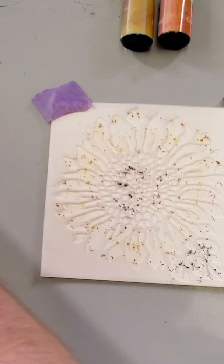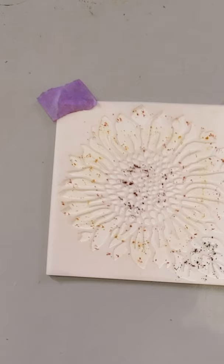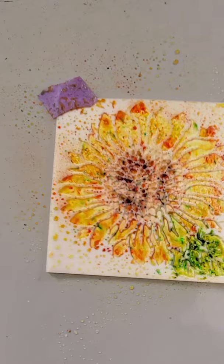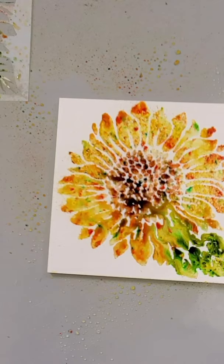Now I'm very quickly going to give this a spritz of water to develop that color. It'll be really fast — just a couple of good spritzes of water. I'm going to lift my stencil to show you the beautiful sunflower design, and I'm going to take a minute to dry this with a heat tool so that it's nice and dry before we begin our next step.